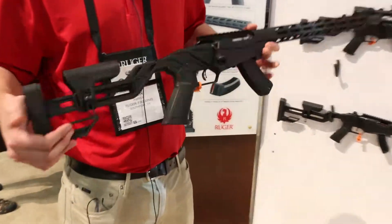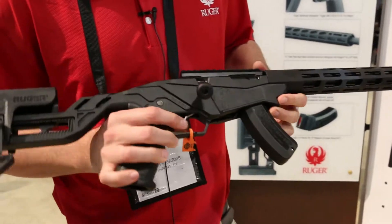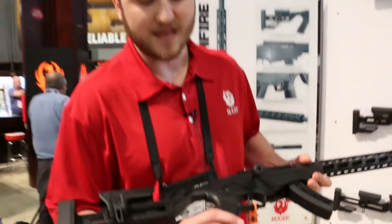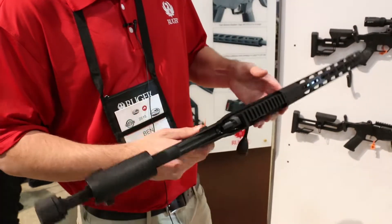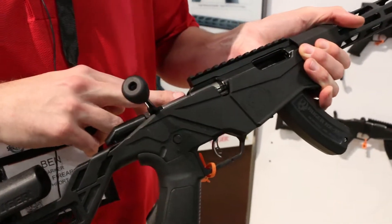One thing that we got in our feedback was almost a training rifle for the big precision. So all the ergonomics in the grip area, trigger feel is all exactly the same. It has the same grip, same trigger, same selector switch, and one thing we included was the adjustable bolt throw.